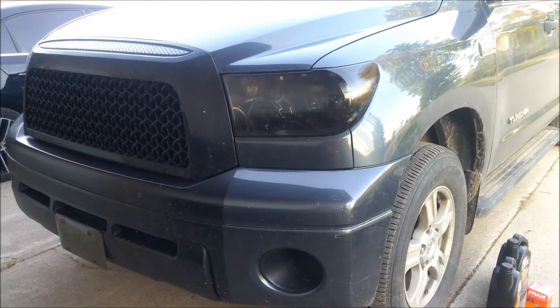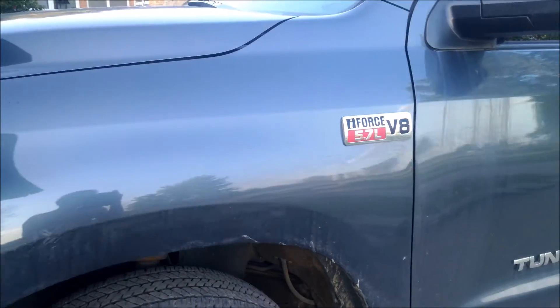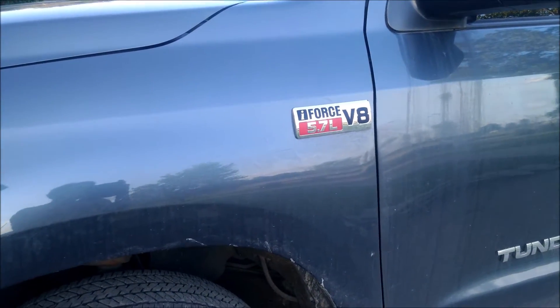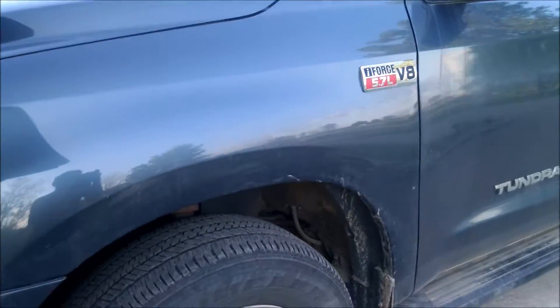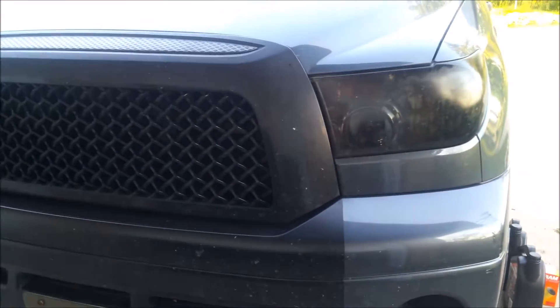Hey viewers, I'm going to show you how to do an oil change on this Tundra. This Tundra's got the 5.7 V8 i-Force motor. Lexus also has this same motor in various vehicles that they make.